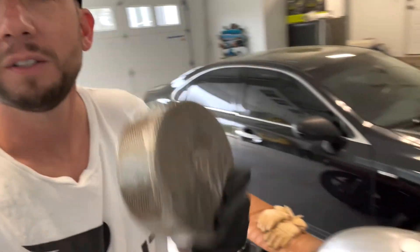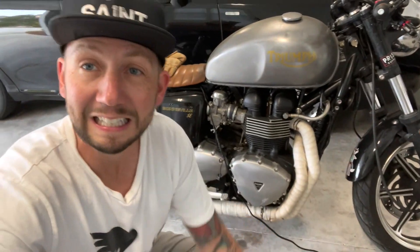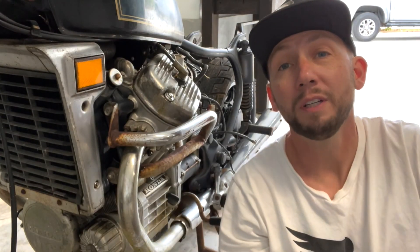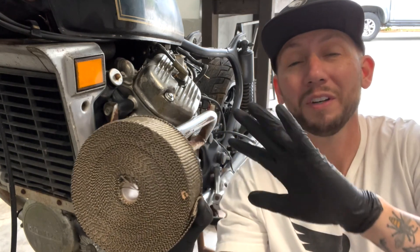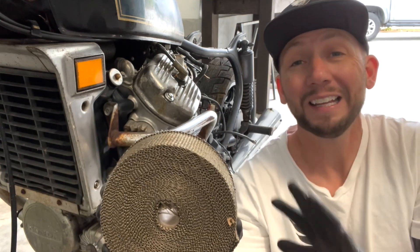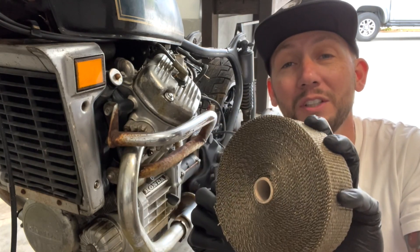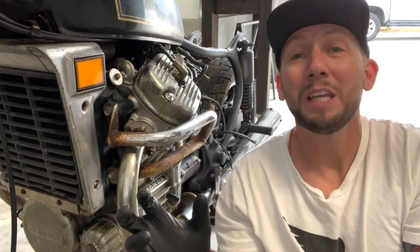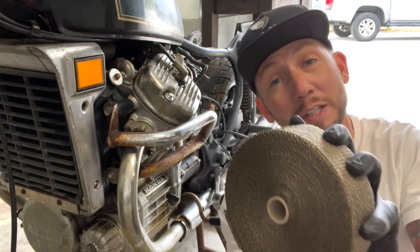Another nice little touch is pipe wrap. As you can see on my Triumph Bonneville right here, there's some exhaust strap — what it does is make your bike look cooler. Pro tip on the pipe wrap: it has fiberglass bits all in it that you don't want in your hands, your lungs, or on your body at all. So wear rubber gloves, and also hose it down real good — that will keep it from sticking to your skin and getting into your lungs. All very nasty things. Trust me.